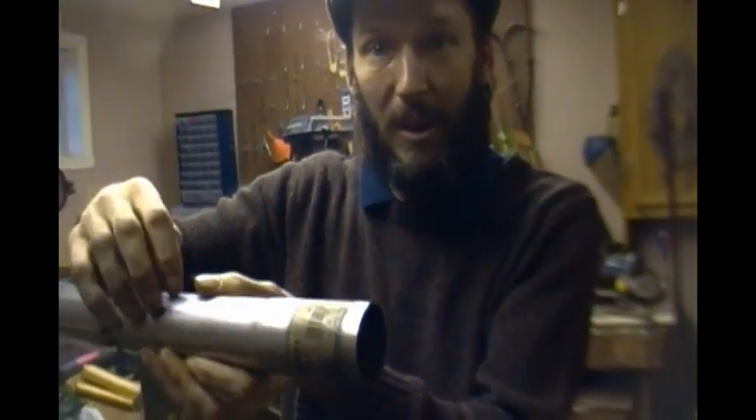As you saw in the last video, it was easily blown out. But if I can get the flame inside, then it'll just get hotter and hotter, and I won't get any of that fluid dripping out the bottom.